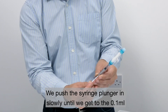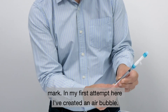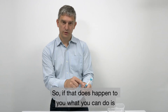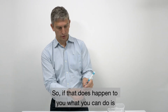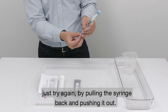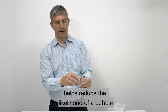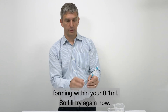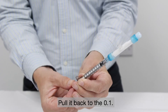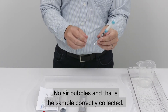So we push the syringe plunger in slowly till we get to the 0.1ml mark. In my first attempt here I've created an air bubble. So if that does happen to you, what you can do is just try again by pulling the syringe back and pushing it in. Maintaining the syringe in an upright position helps reduce the likelihood of a bubble forming within your 0.1ml. So I'll try again now — pull it back to the 0.1ml mark. No air bubbles, and that's the sample correctly collected.